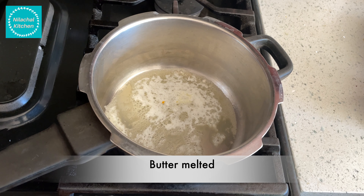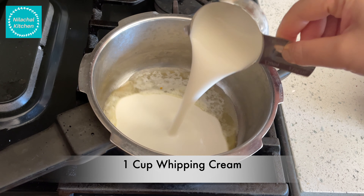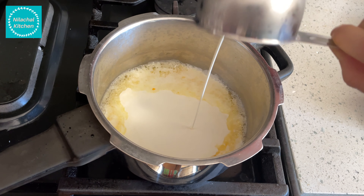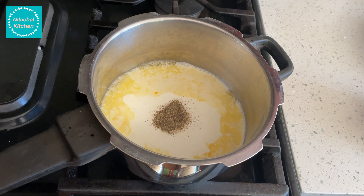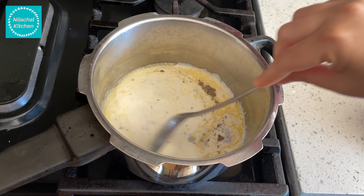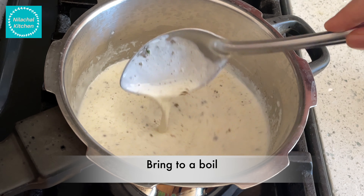In a pot add 2 tablespoons of butter, once it's melted on medium flame, add 1 cup whipping cream. Add 1 teaspoon of black pepper powder and 1 teaspoon of salt. Mix well.